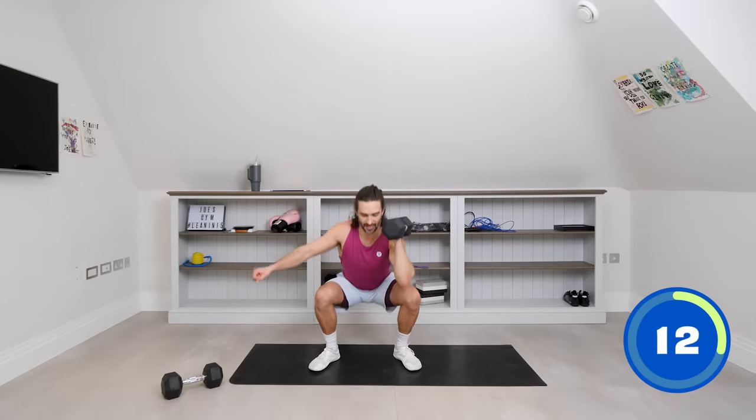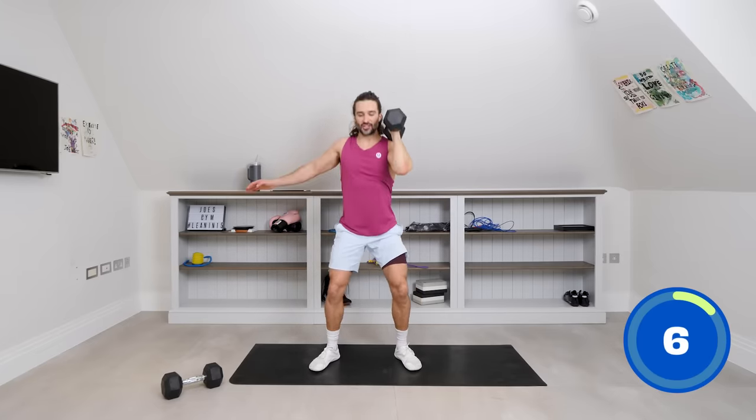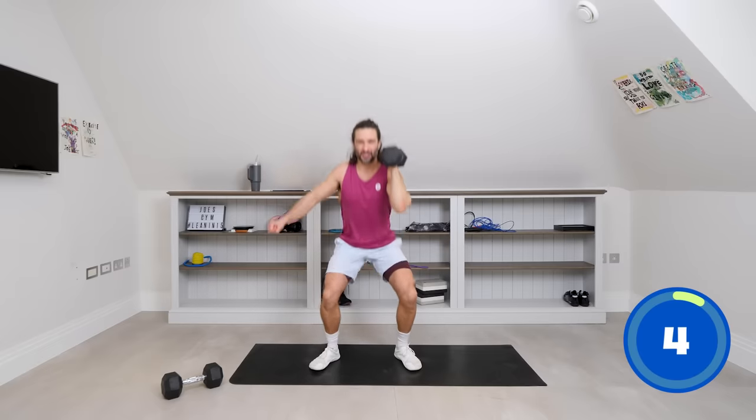Really good control. We're building strength today. It's only a short session, but make sure you're using a weight that's going to challenge you — it's going to push you a little bit.